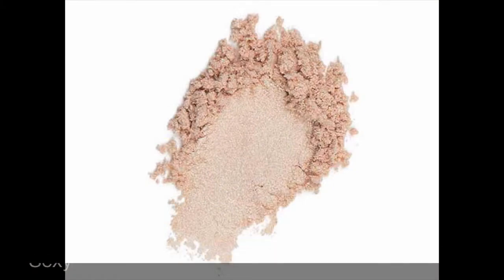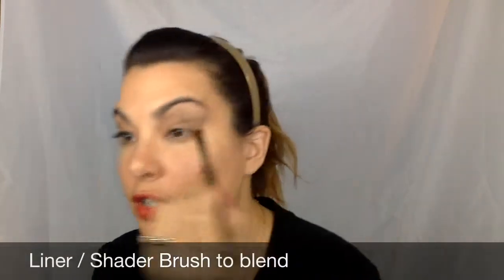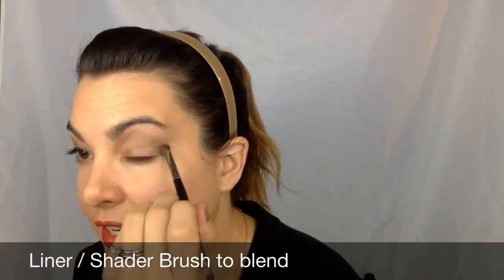The last thing I'm going to do is take my pigment Sexy, which is a beautiful shimmery pink color — I'm not going to spill it. I'm just going to go up above my brow bone there with that and blend it in. Then I'm going to take my liner shader brush and blend everything in so there are no harsh lines — I want them to be smooth.